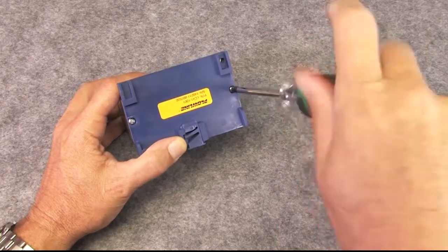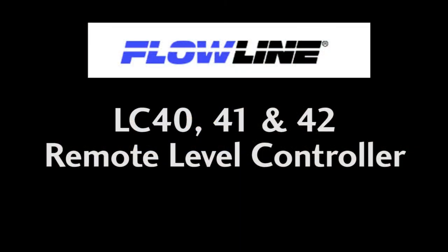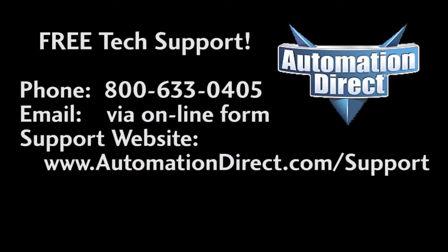Check out the other videos in this series to learn how to use your Flowline remote controller. And if you need any help, please don't hesitate to call AutomationDirect's free award-winning tech support during regular business hours. They will be happy to help you.